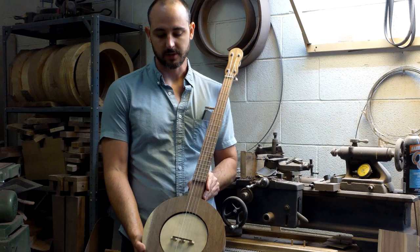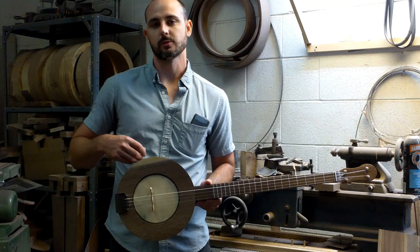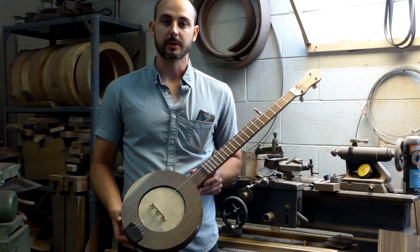Thanks for visiting carverbanjos.com. This is the do-it-yourself mountain banjo kit. My name is Brian Carver and in this video I'm going to show you step-by-step how easy it is to put this kit together.